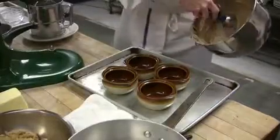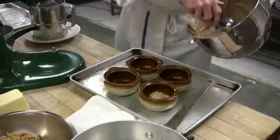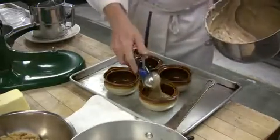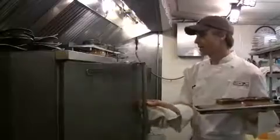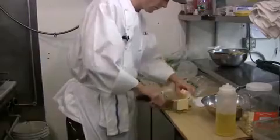Serve this in any bowl that's oven proof at about six ounces of batter per cup. Then we're just going to pop these into our oven.